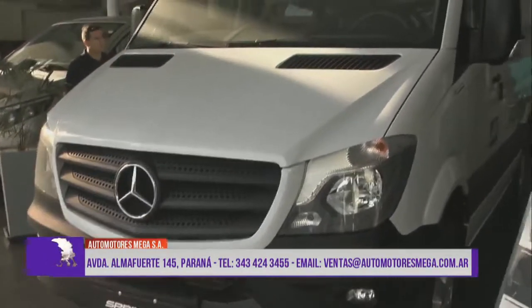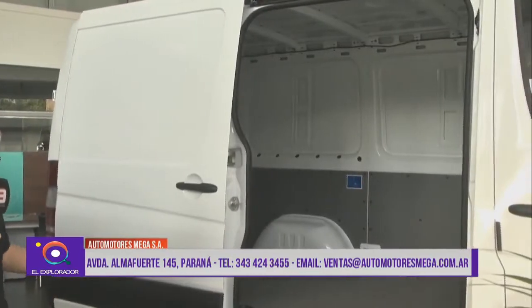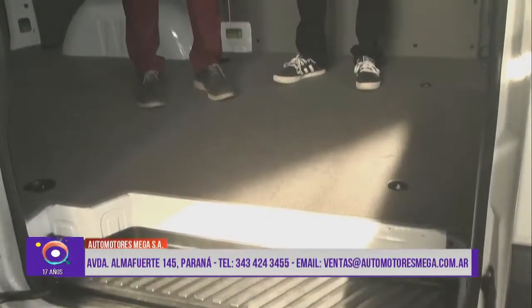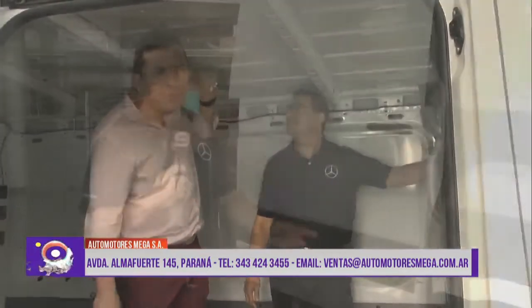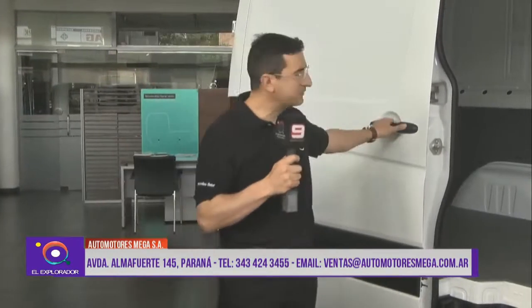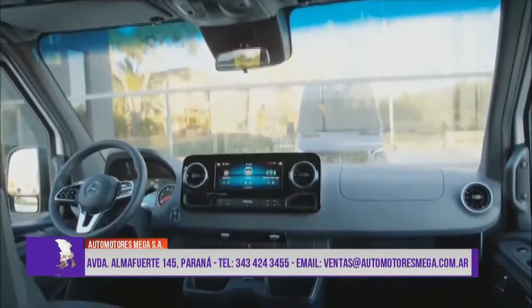Tenemos una versión mediana, que es la versión de 3,66 metros entre ejes, que viene en techo elevado. Te da una mayor cantidad de metros cúbicos de carga y también viene en versión mixta. Luego tenemos otra versión que se llama la versión larga, que tiene 4,25 metros entre ejes y viene únicamente en versión B2 con separador para llegar a la zona de carga; únicamente vas a acceder por los portones laterales. Dentro de esa gama larga tenemos la XL, con 60 centímetros más de diámetro.